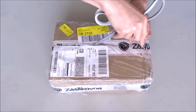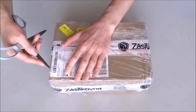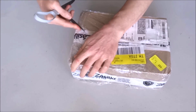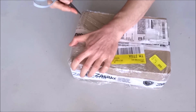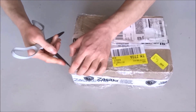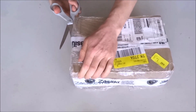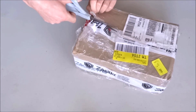Let's pick Rusty and try to figure out if I can at least open the package. Theoretically, cutting here should do the job. So let's see how it goes in practice. It seems to be quite well packaged and wrapped, but that shouldn't be a problem for good old Rusty.